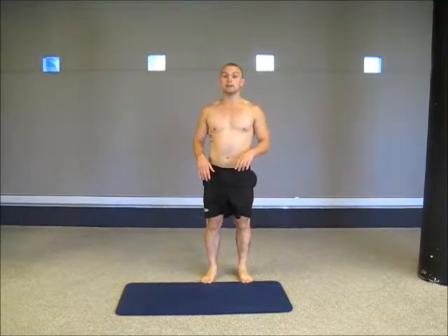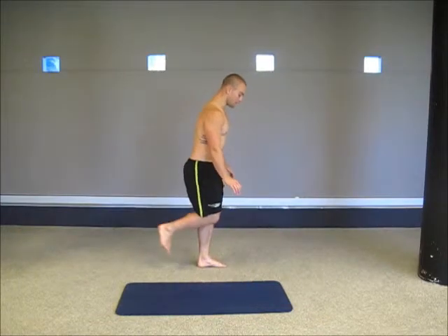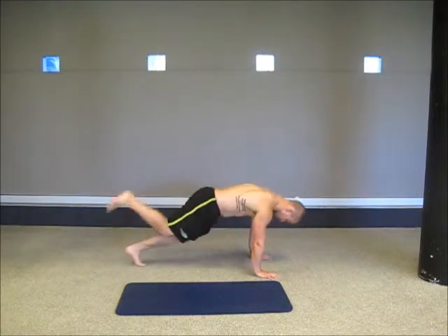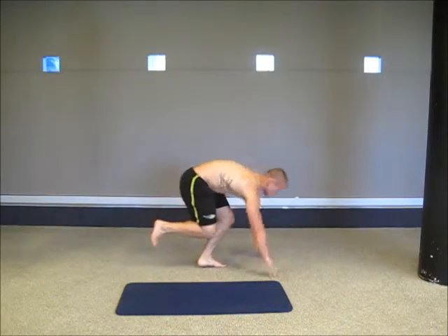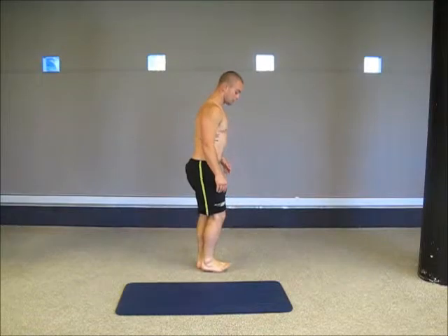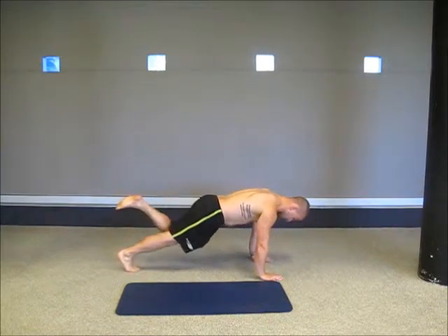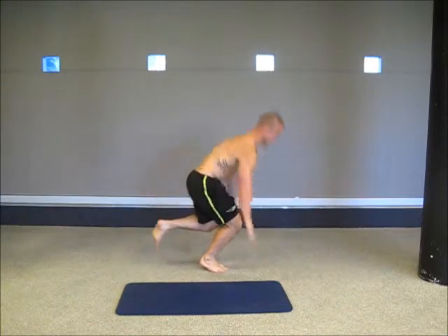Next exercise from there is a good one — a one-legged burpee. So what I'm going to do is place my hands down, kick my leg back, kick it through, and jump up. Switch legs, hands down, kick my leg through, and back up. Just like that.